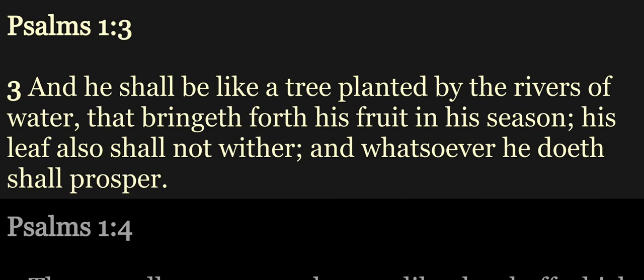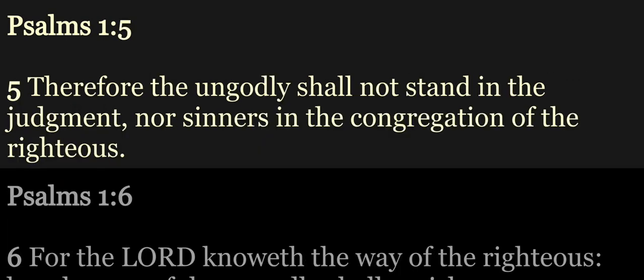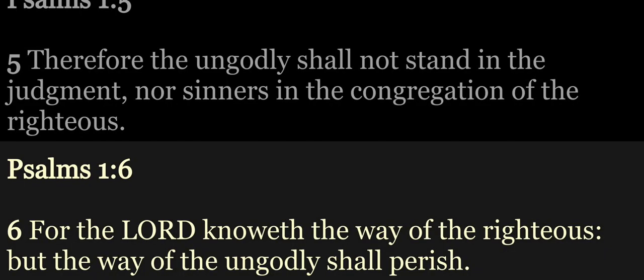And he shall be like a tree planted by the rivers of water, that bringeth forth his fruit in his season. His leaf also shall not wither, and whatsoever he doeth shall prosper. The ungodly are not so, but are like the chaff which the wind driveth away. Therefore the ungodly shall not stand in the judgment, nor sinners in the congregation of the righteous. For the Lord knoweth the way of the righteous, but the way of the ungodly shall perish.